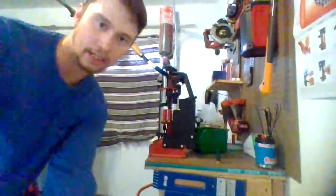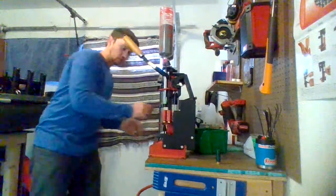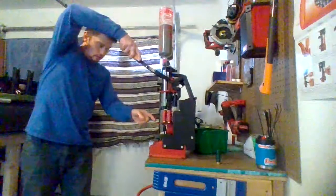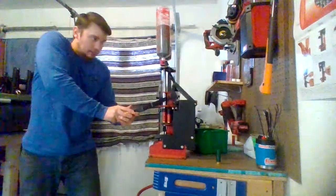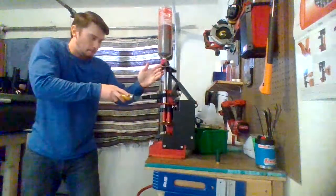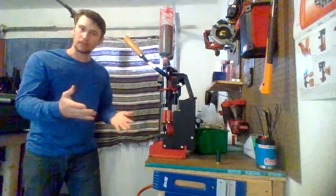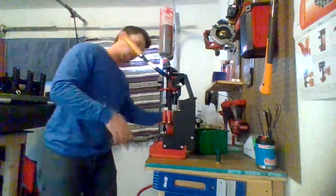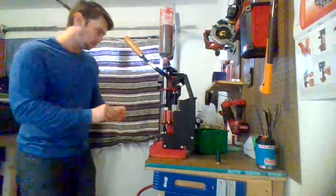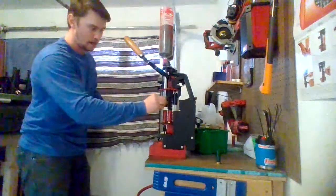Now I'll show you how I manipulate the press. It takes two hands really to work this reloader. Here we go — I manipulate the press, and boom, it's to the next stage. Now we can put a new hull in, and then make sure we put the next wad in. And then you're golden.